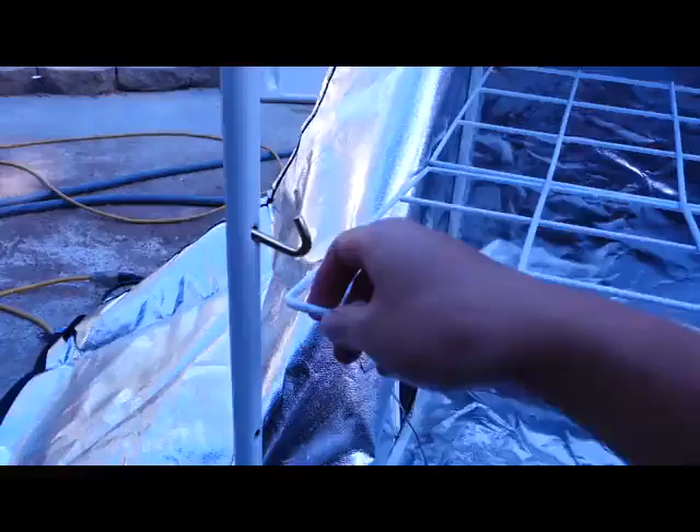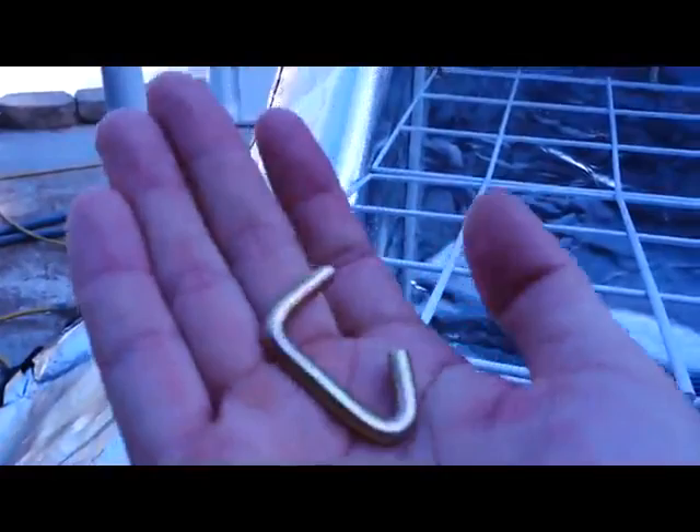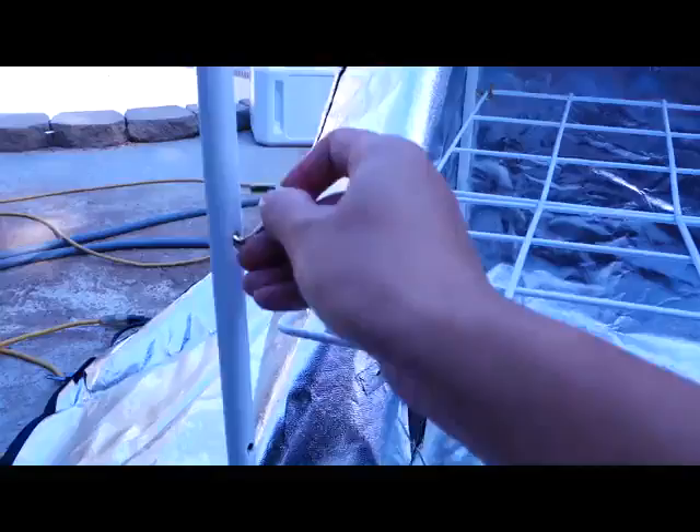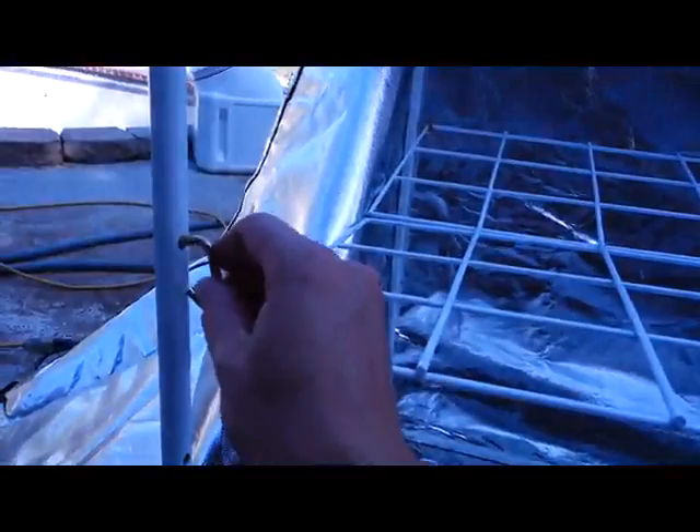To insert the hooks — this is what the hooks look like. The top part is what gets inserted into the C pole and the hooky part is connected to the shelf. All you have to do is slide it and it just goes in like that. If you had the pole upside down, it won't go in — that's a quick easy way to see that the pole is upside down.